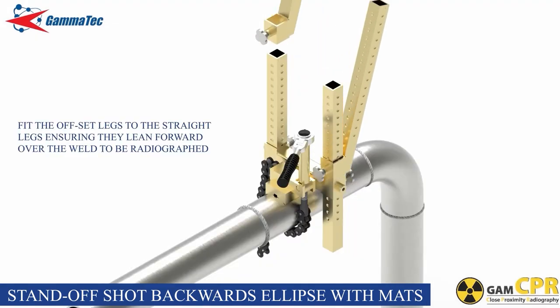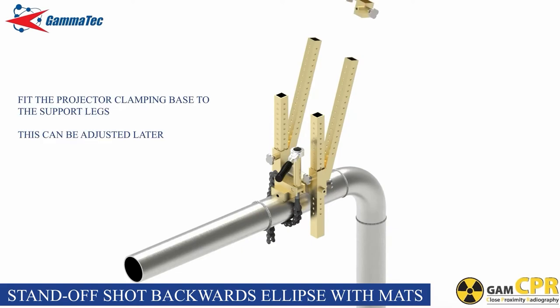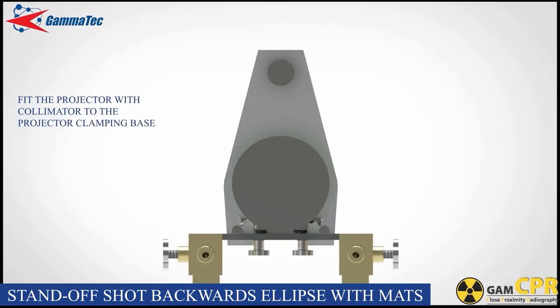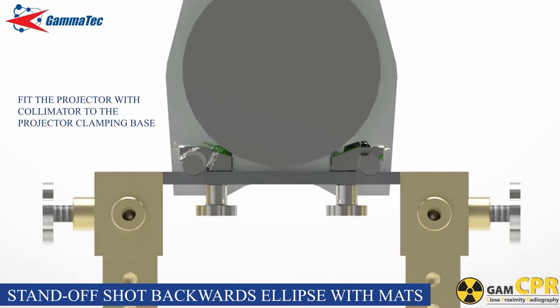Fit the offset legs to the straight legs ensuring that they lean forward over the weld. Fasten the thumb screws ensuring that they seat into corresponding dimples on the support legs at the correct height. Fit the projector clamping base to the offset legs and fasten the thumb screws ensuring that they seat into the corresponding dimples on the support legs at the correct height. Fit the projector with collimator to the projector clamping base using the two clamp locks and thumb screws.